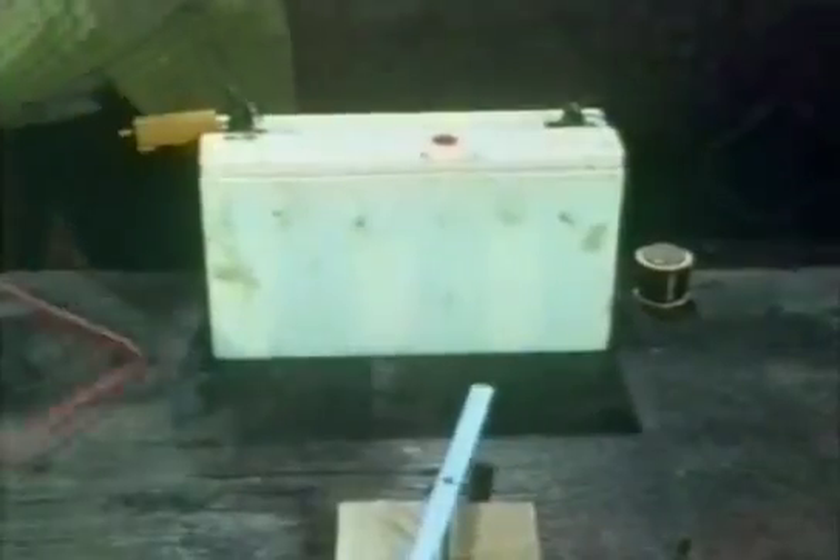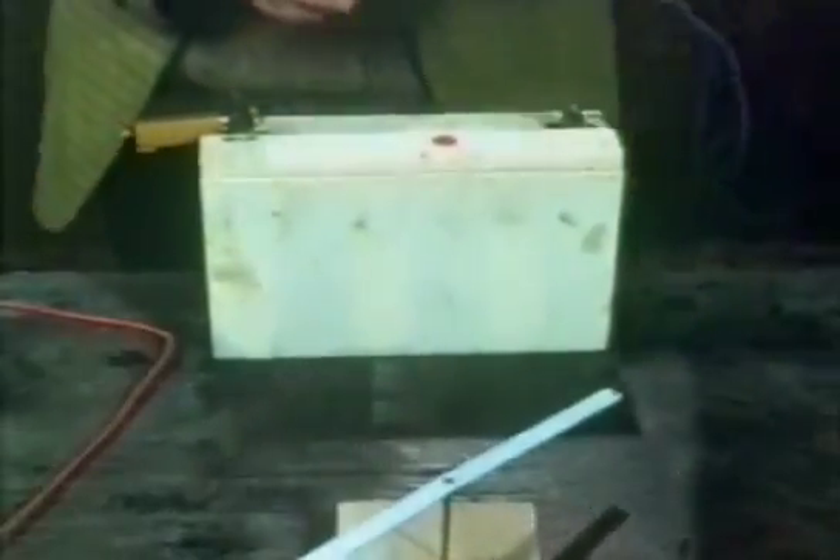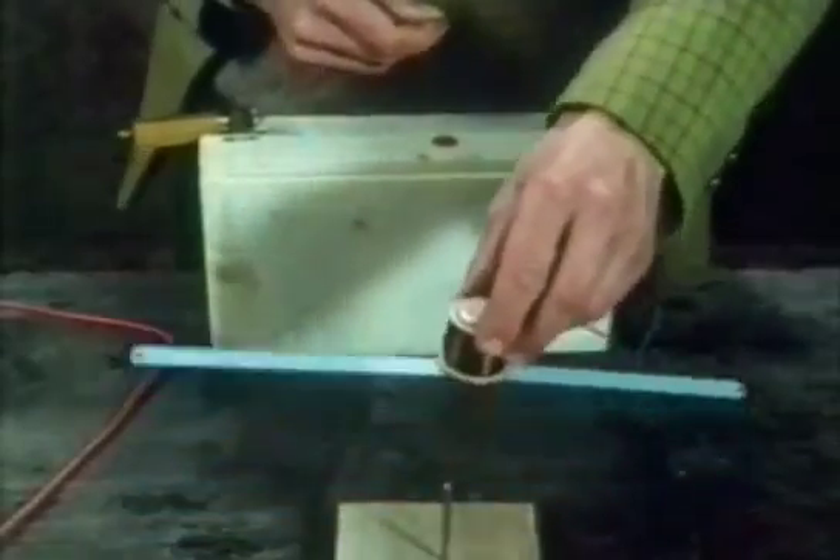The effect was called electromagnetism. Wrapping the wire round in a coil greatly increases the effect.